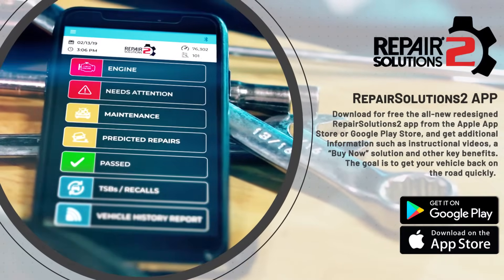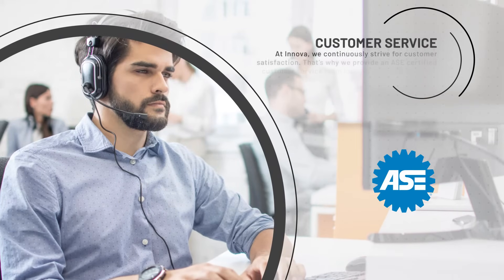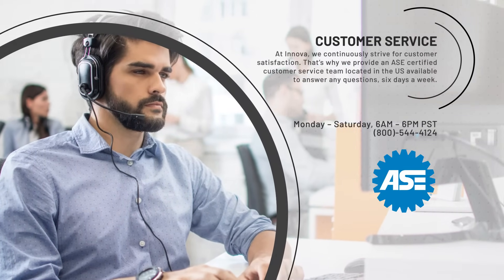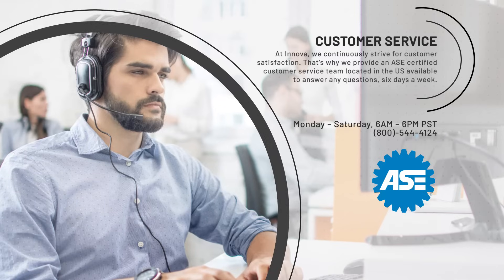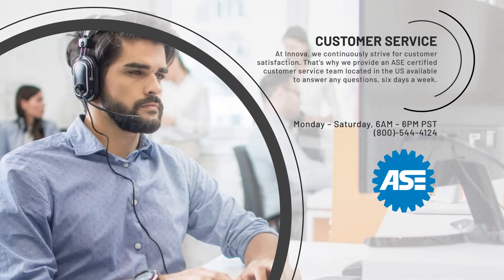The goal is to get your vehicle back on the road quickly. At Innova, we continuously strive for customer satisfaction. That's why we provide an ASE-certified customer service team located in the U.S., available to answer any questions six days a week.